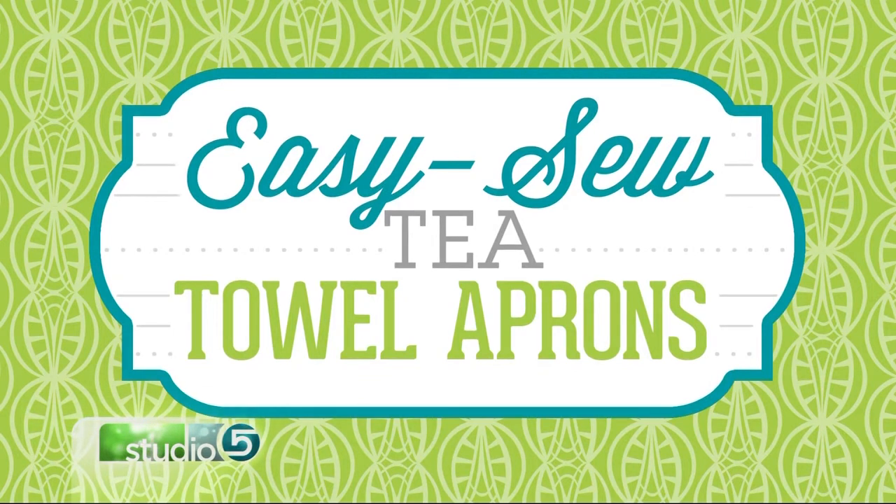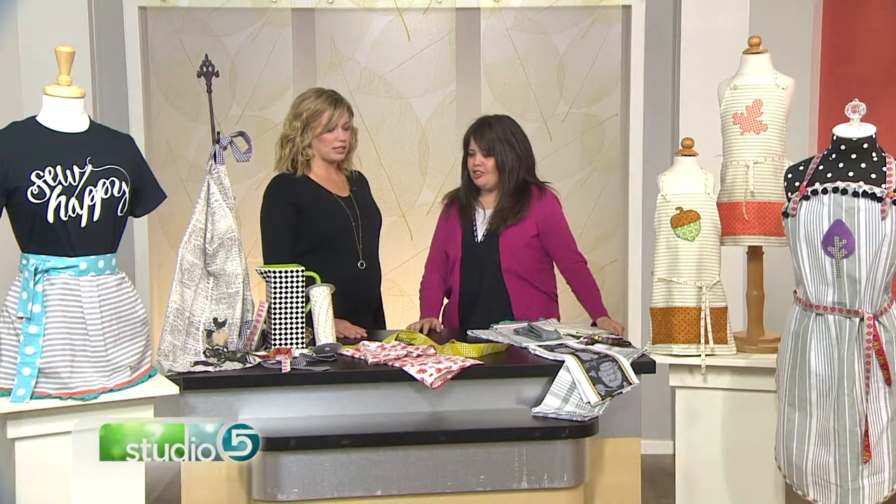Helping us do that today is our favorite seamstress, sewer extraordinaire — that's Chris Thurgood from My Girlfriend's Quilt Shop. You call this an easy sew recipe, so how easy?